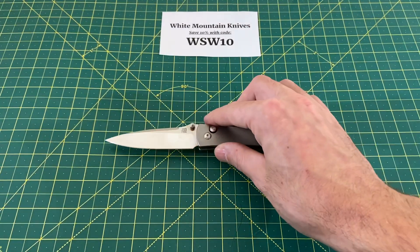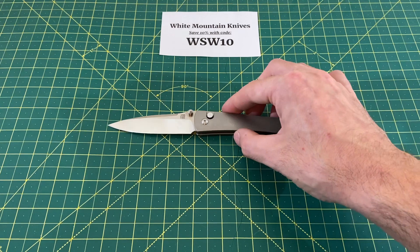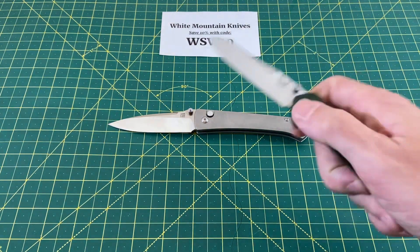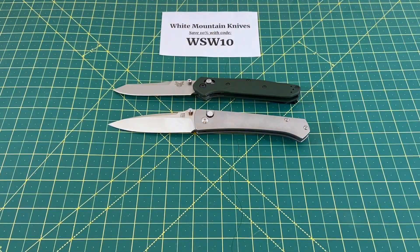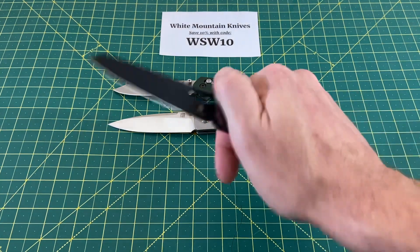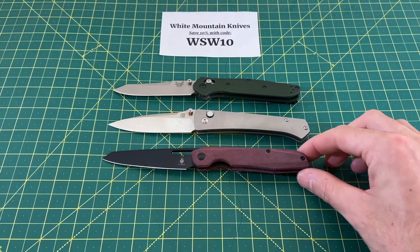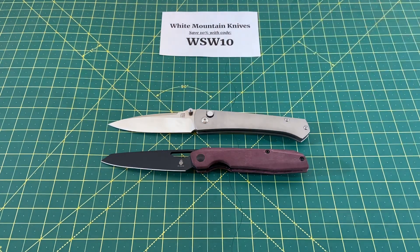Now before we get into this review, let's take a look at some size comparisons. This is kind of a hard knife for me to get some good comparisons for, because I don't really have many knives like this. But I do have the Benchmade 940, which is actually probably the best one I have. And of course, when the 940 comes out, so does the Kaiser Genie, because they're kind of a lot alike. I think those are probably the best two size comparisons you're going to get from this channel, and I think they do pretty good justice.